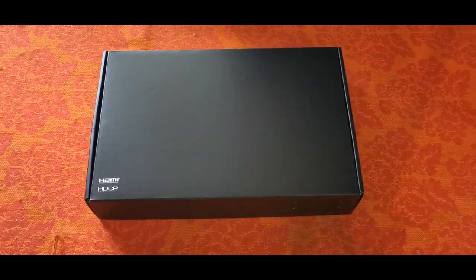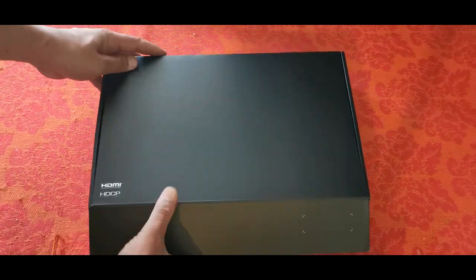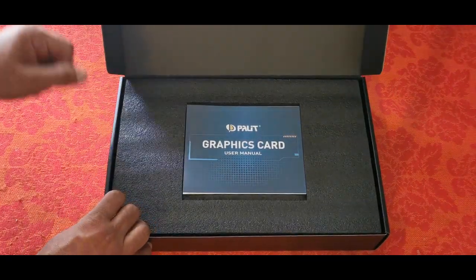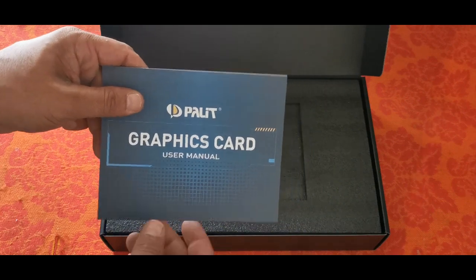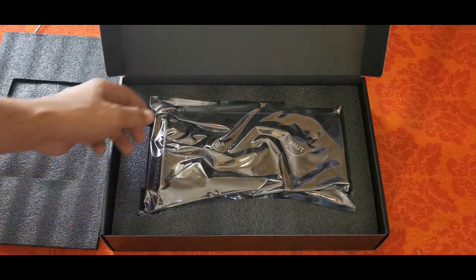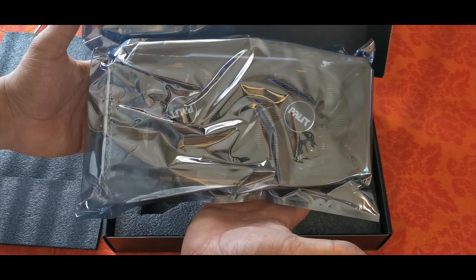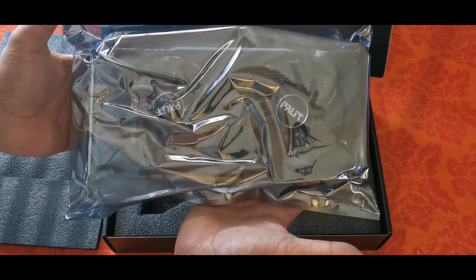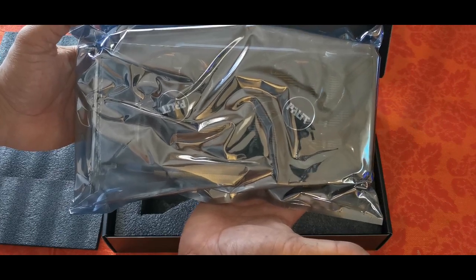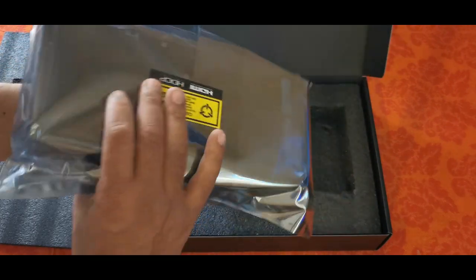So let's get this unwrapped. Let's see how this card looks. We've got the user manual. The card is well packaged. And there we go — this will be another addition to our Windows mining rig.